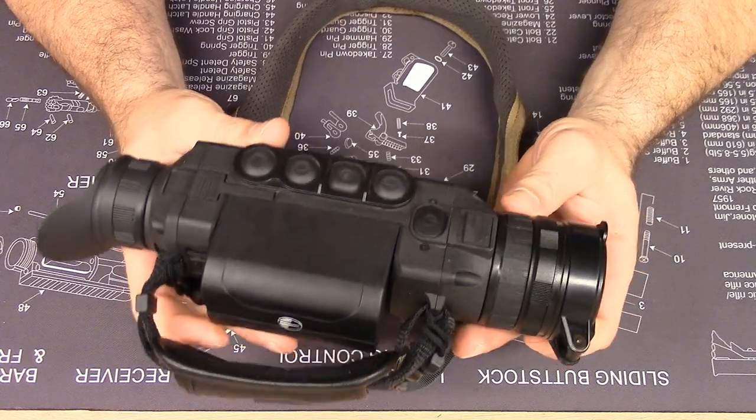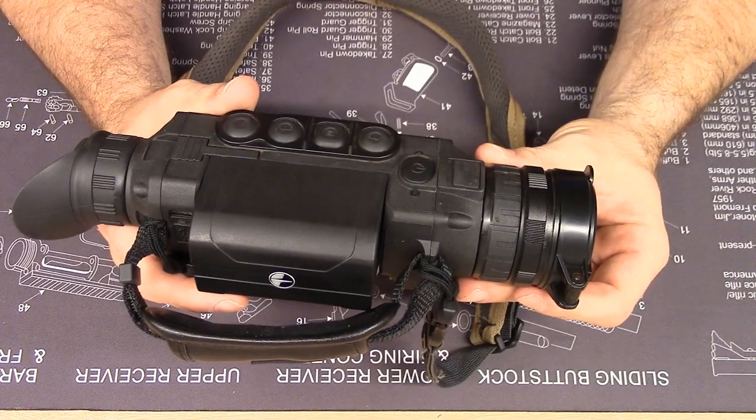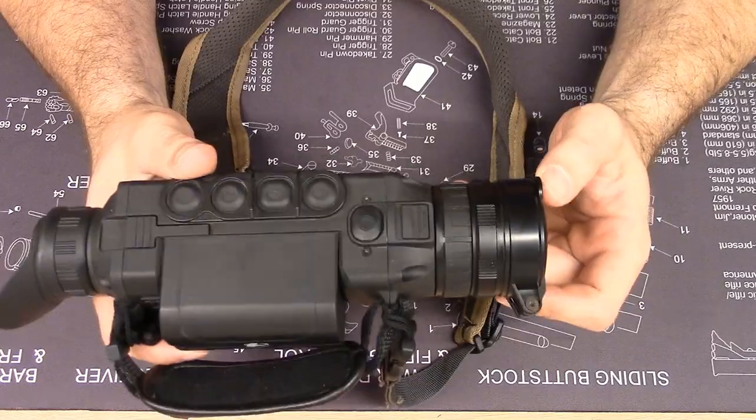This is principally a spotting monocular, so it's handheld use. You can use it on a tripod too, which we'll get into. But really, this is going to be either around your neck or by your side the entire time you're out in the field.